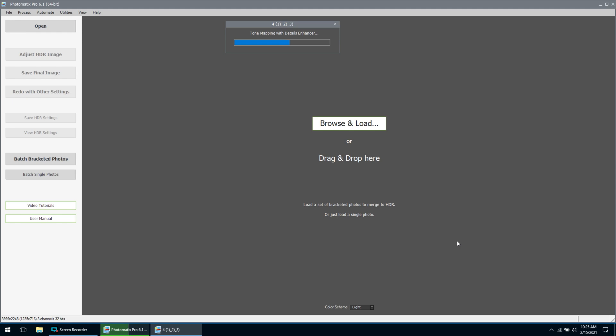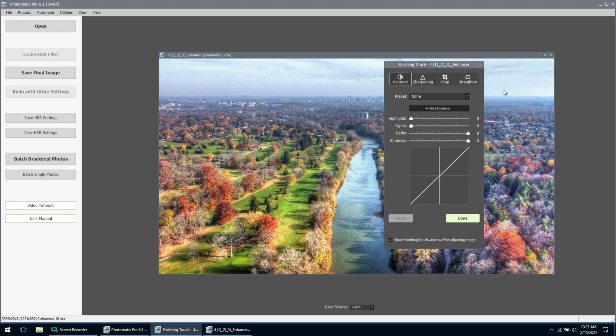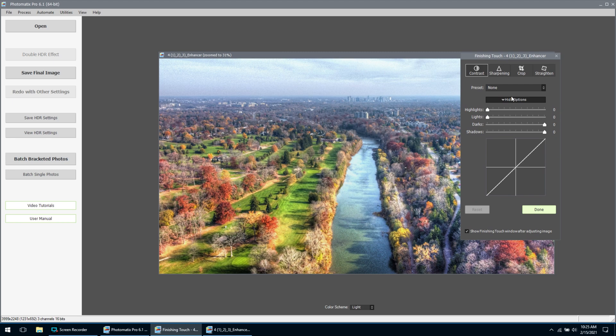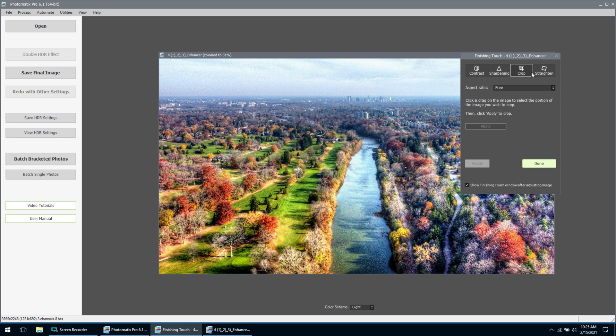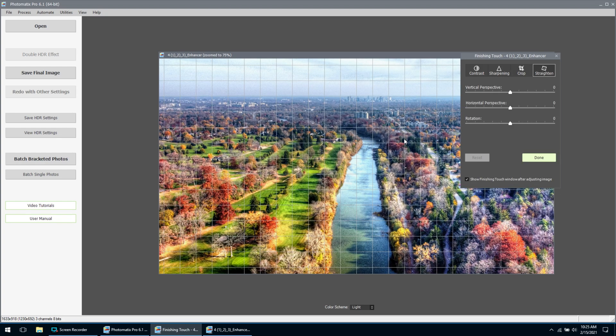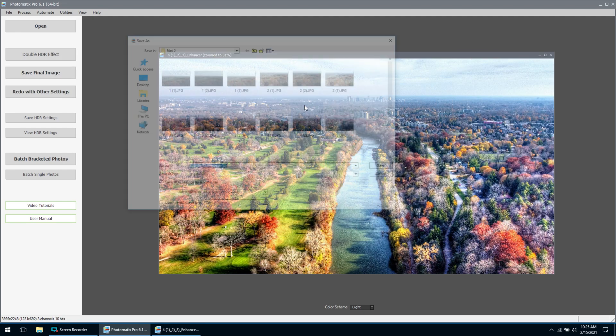Once you're happy with it, you can just hit finish. At this point you can go ahead and save it, but it does give you a few more options to adjust — for example, contrast. We can set very mild contrast, or go to medium contrast and adjust it with the curve editing tool. We can sharpen it, do some mild sharpening. You can go in and even crop it if you want to adjust the size. If you've got a tilted horizon, you can go over there and straighten it. Once you're done there, you just hit save final image.